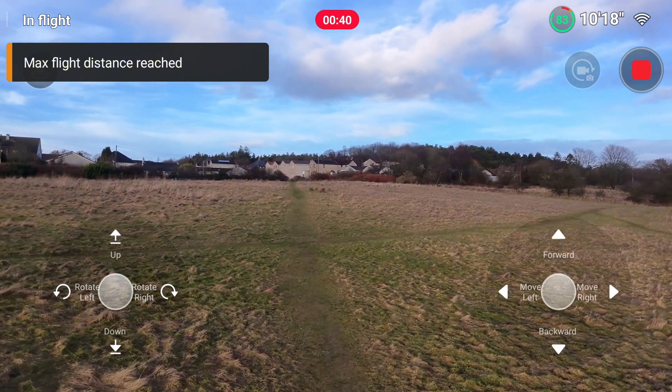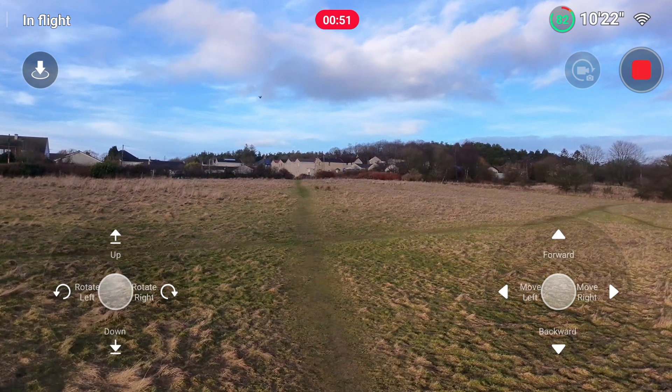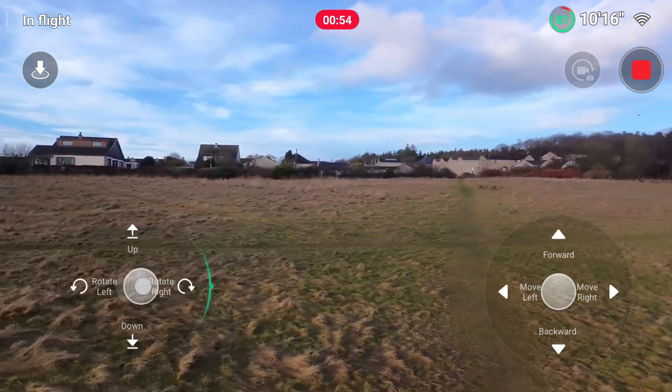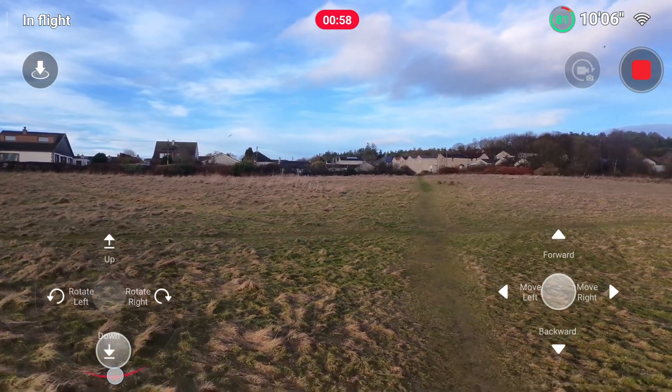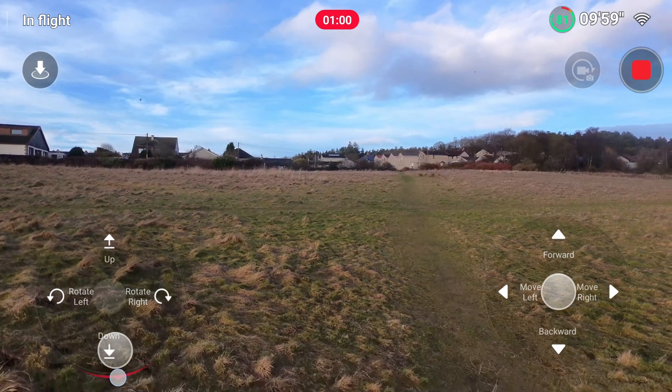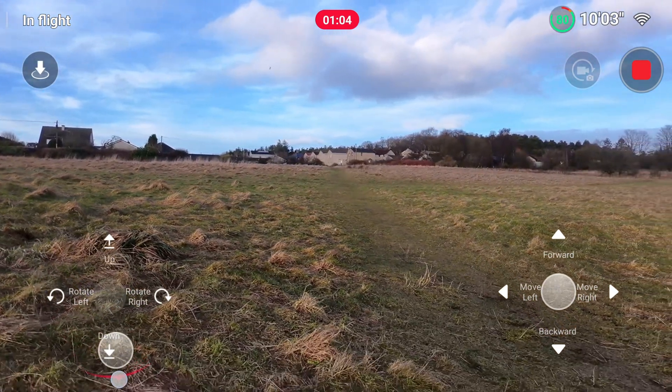Max flight distance reached — there she is. It will bring the drone in to land. I'll pace out the distance between the controller and where the drone lands. I am six foot four, so if I stride purposefully each stride should be about one meter, so it'll be relatively accurate — though definitely not scientific.